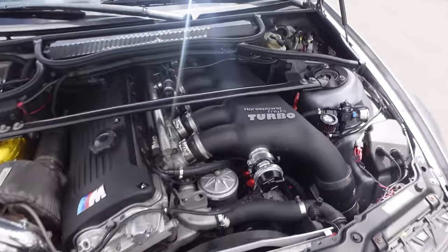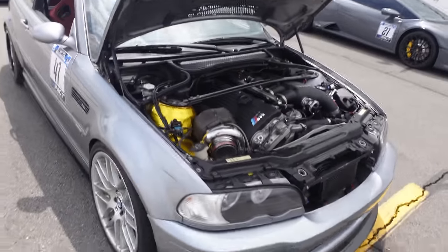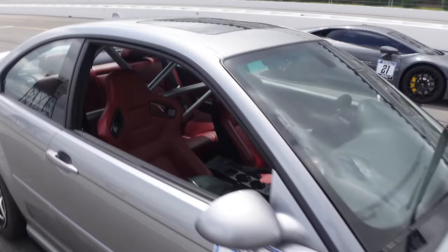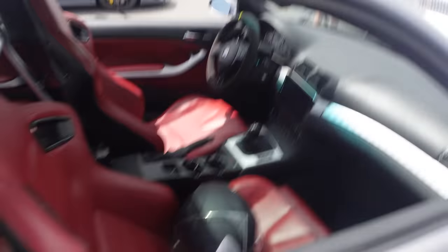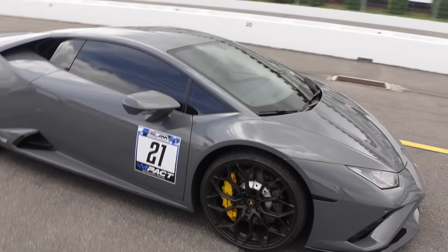I need to upgrade the blow-off valve in my 335 to that — because once you upgrade the turbo, that little HKS doesn't hold. This thing is nice — clean inside too, manual. This thing is literally going to melt the shit out of my bumper.